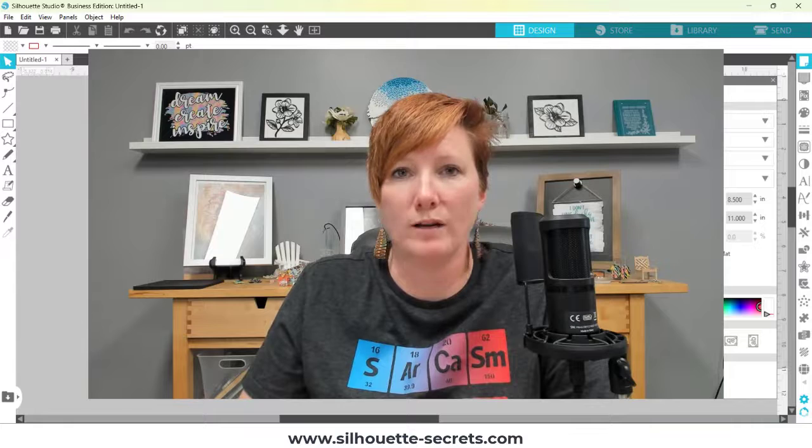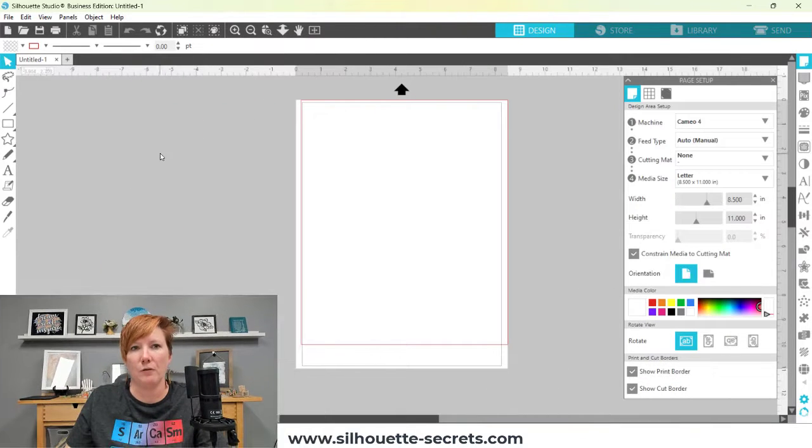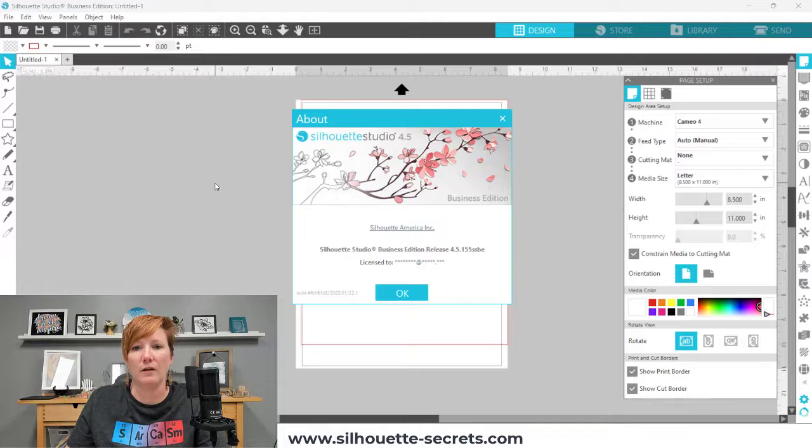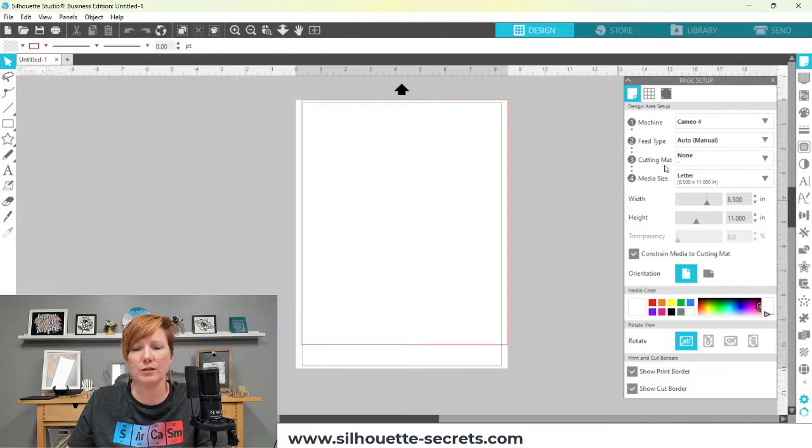To check your software version: if you are a Windows user, go to the top left to Help. If you are on a Mac, go to the top left under Silhouette Studio. Choose About Silhouette Studio and a window will pop up telling you your current version. You need version 4.5.152 or higher to have the Sheet Feeder options. You'll notice your software changes a bit, and you now have four different categories in your page setup panel, including the option for your Sheet Feeder.